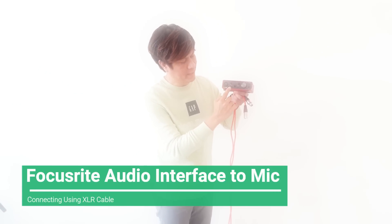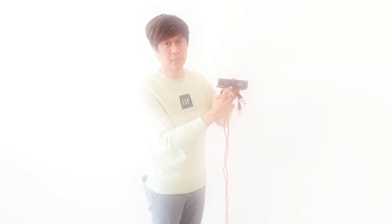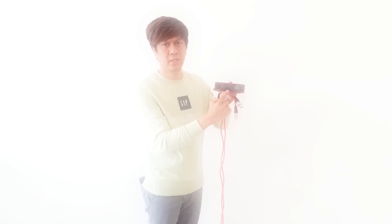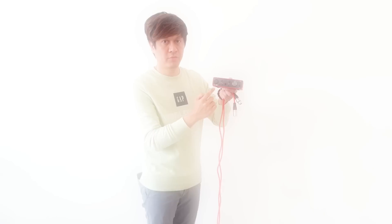So that's the way how to connect the Focusrite to the computer. This is Input 1 and this one is Input 2. Input 1 is used for the microphone, and for Input 2 you'll be using that for the electric guitar or other musical instruments like a keyboard or bass guitar.